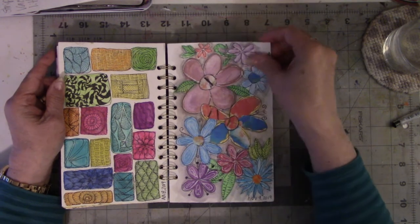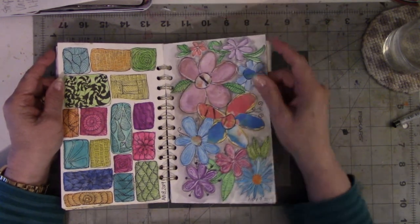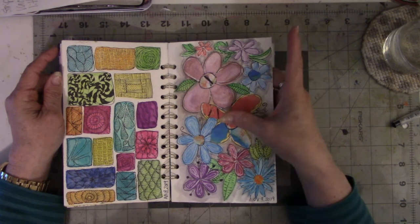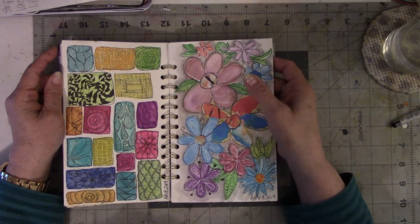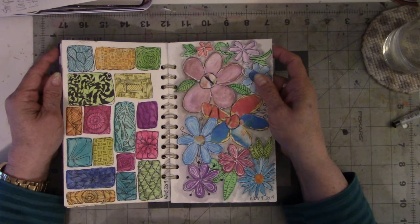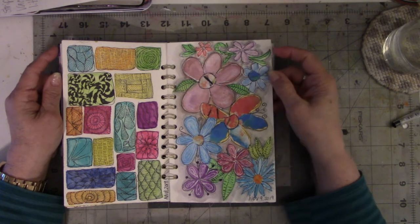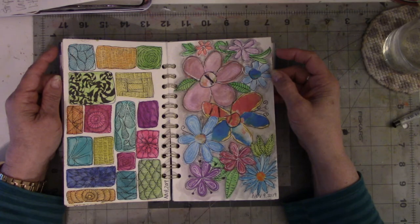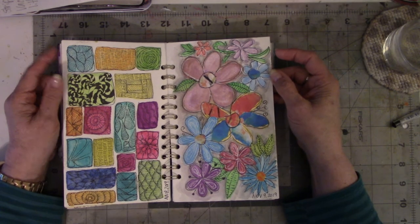I really need to learn to plan out stuff a little bit better. This is the one that I like the least in the whole book. It's too busy. I don't know what it is about this one, but I'm not especially fond of it. Although it doesn't look horrible on camera, it's not my favorite one in the book.